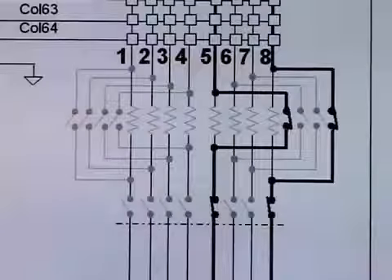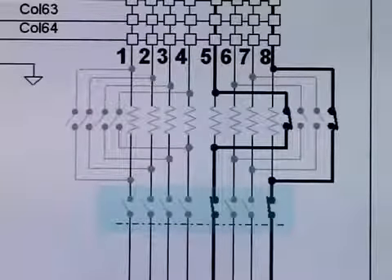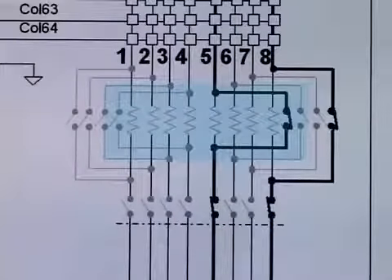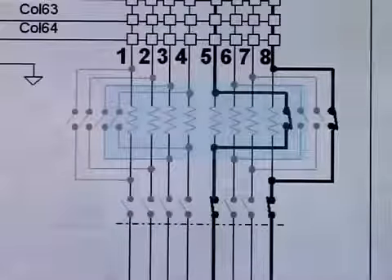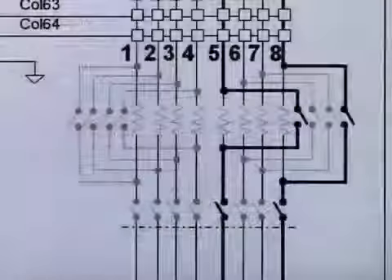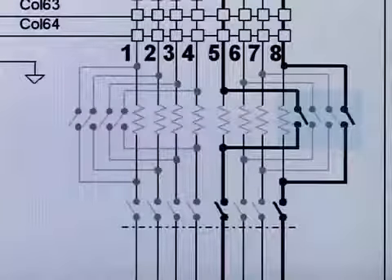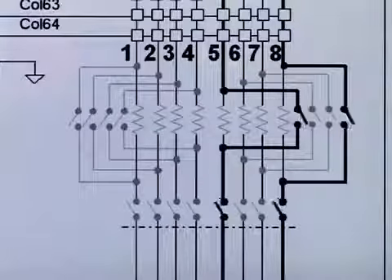The 34934A has road disconnect relays to reduce the loading capacitance when large matrices are constructed, and current limiting protection resistors to lengthen the life of the relays by limiting surge currents. In some cases, small currents need to be sourced through the matrix, and in those cases, the 34934A unique protection resistor bypass relays allow bypassing the protection resistors.